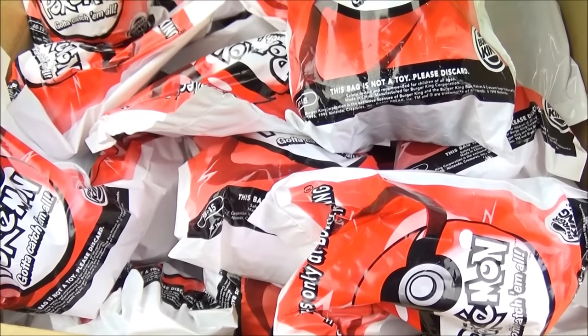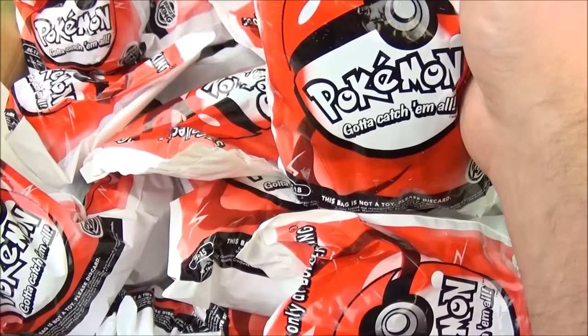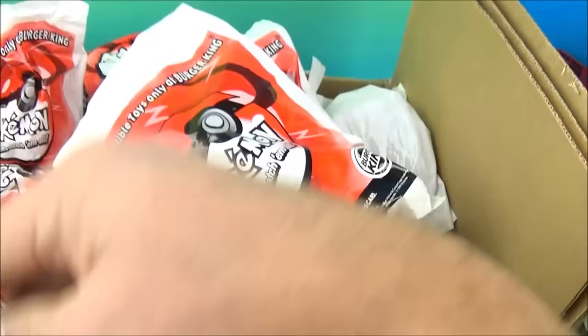Hey, what's going on everyone? Fast Food Toy Reviews here. Today we have something really cool. It's the 57-toy set released by Burger King back in 1999 of the Pokémon Catch-em-All series. 57 collectible toys, only at Burger King, and we have the whole entire set — all 57 toys. So you know what? We better get started.